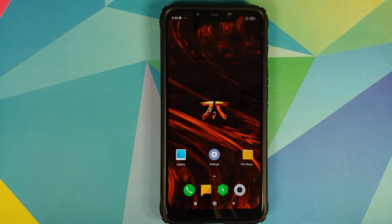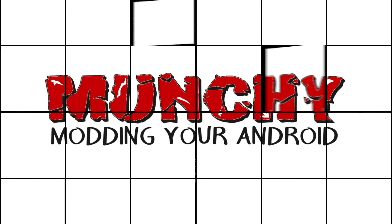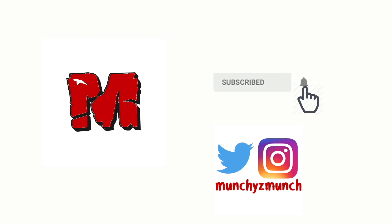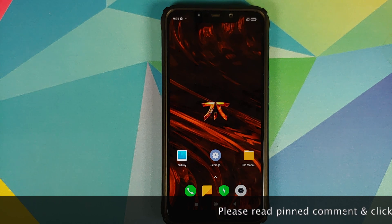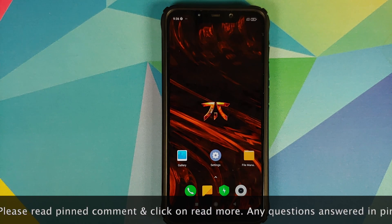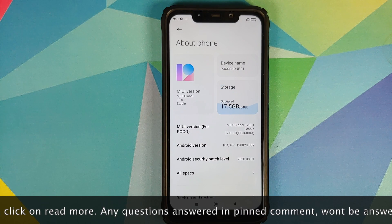Hey peeps, what's up — Manchi here back with another video. In this video I'm going to show you how you can install Oxygen OS 10 Utopia build on the Xiaomi POCO F1. As you can see, I do have the POCO F1 and I am running MIUI 12 based on Android 10.